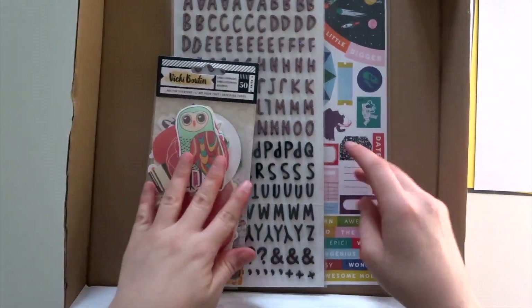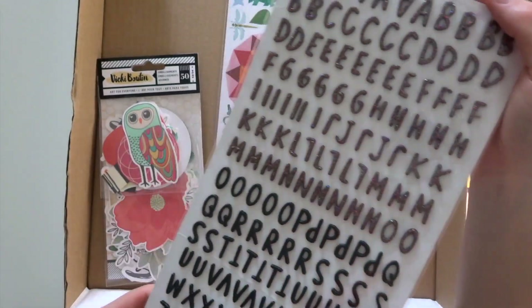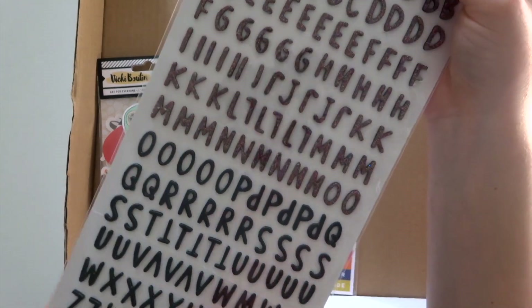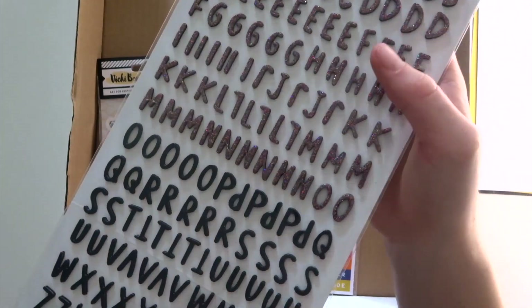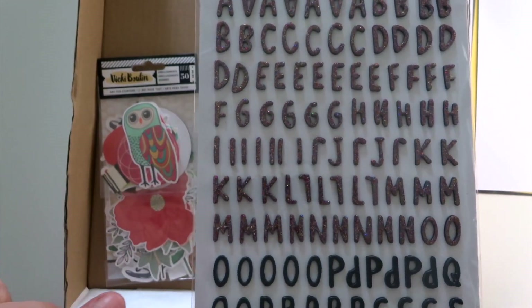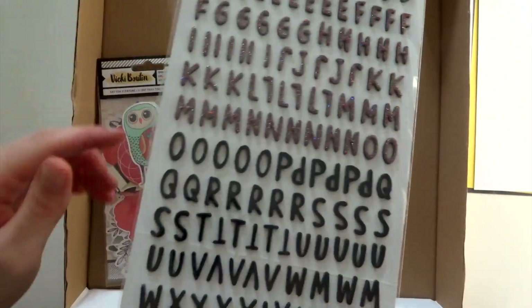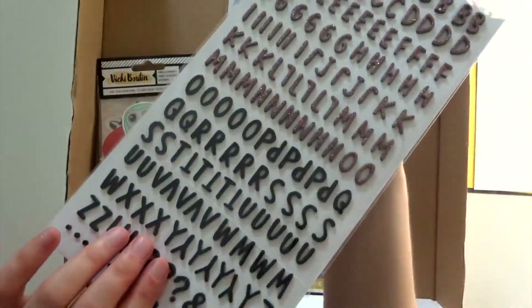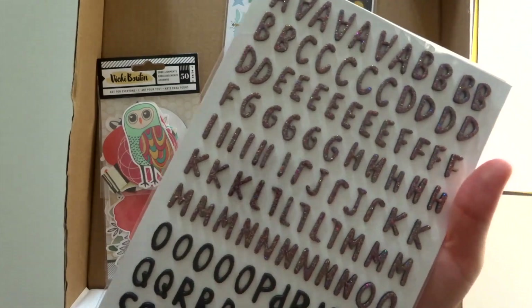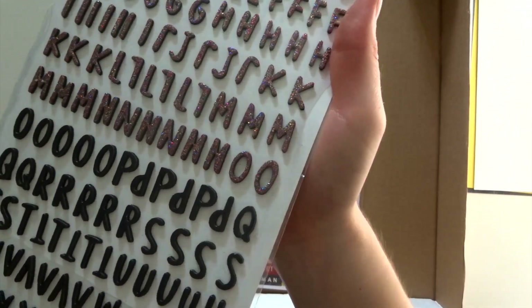With the papers in the main scrapbook kit, we also got our alphabet this month. These are stickers called See the Good — I think they're from the Amy Tangerine collection. They're quite similar to ones in one of our previous collections, and there's a glittery and a shiny font. You do get the full alphabet of both. I really like the glitter on this — there are a few different colours in the glitter.